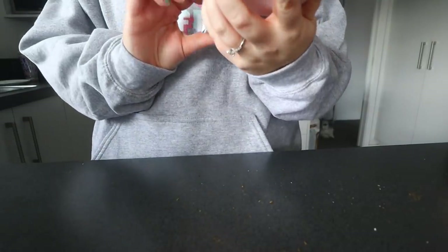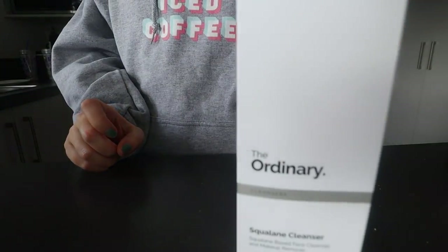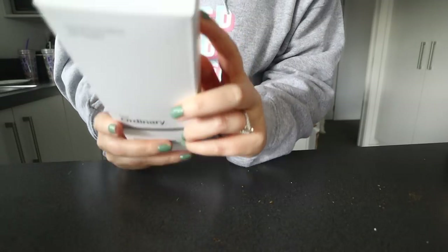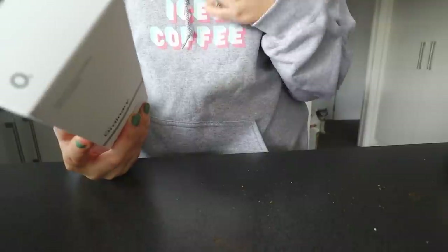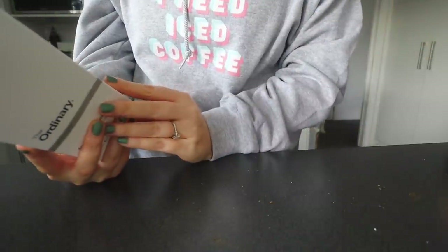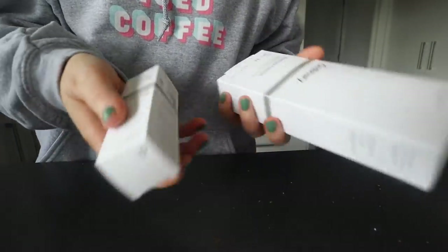I also got the Squalane Cleanser — I was reading on the website and it looked really nice. I'm almost out of one of my other cleansers, and it's a makeup remover as well. It's like an oil cleanser, so you'd use it to remove your makeup and cleanse your skin, then follow up with my Dermalogica cleanser or my Danish skincare cleanser. It's supposed to be really nice for hydration too. These are really cheap.